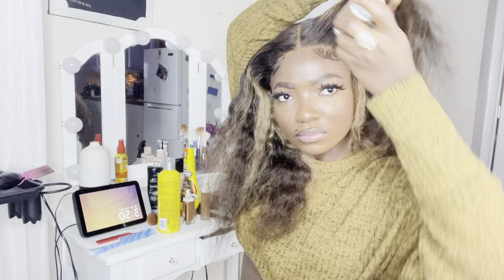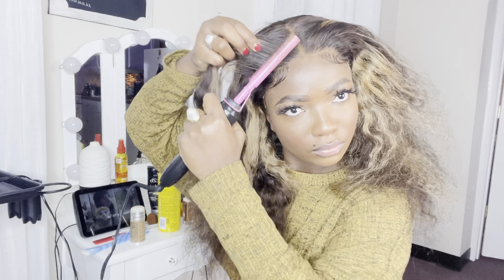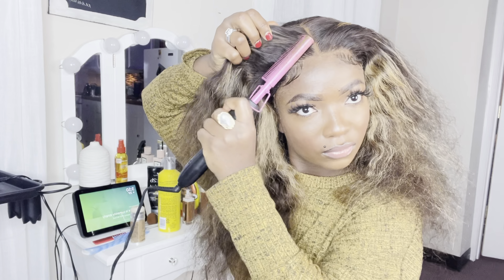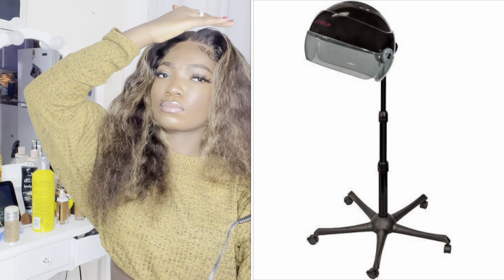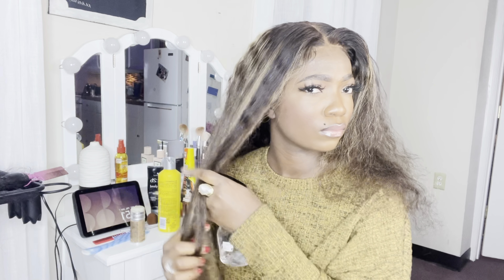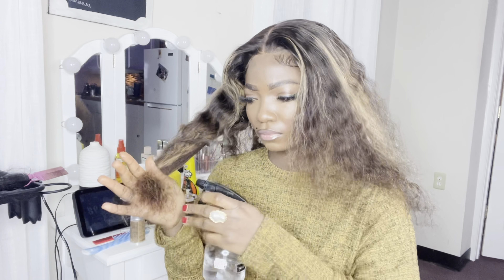There are two ways to get a flat base: one is to use this metal, or the other is to mousse the hair down and put it under a hood dryer to get it dry and flat. If you don't have a standing hair dryer, you have to use this metal for a flat look. I chose the metal method so you can all follow along. After that, I just spray the hair down. I don't use mousse because it makes the hair look old very fast. I just use water and conditioner to keep my curls fresh.